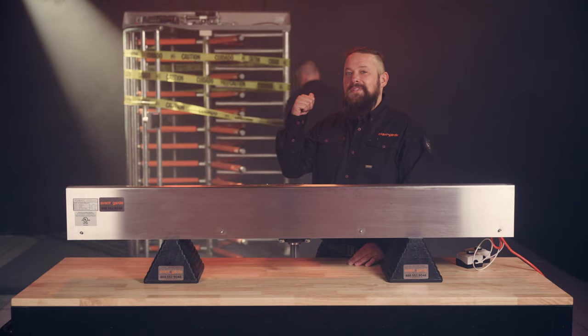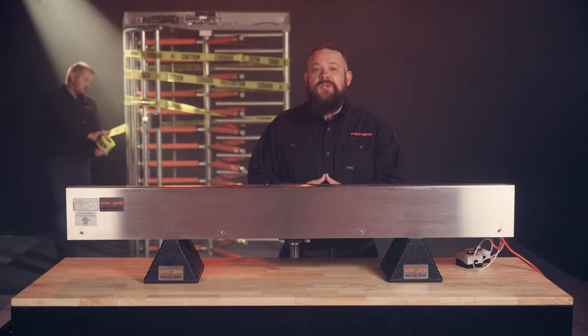Hey there! Has your turnstile ever looked like this? Have you ever wanted to know how to properly maintain your Alvarado full height turnstile? Today, we're going to show you how.